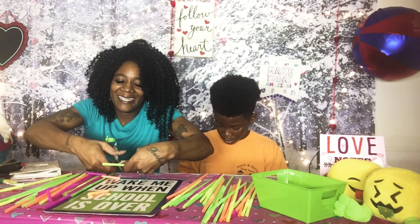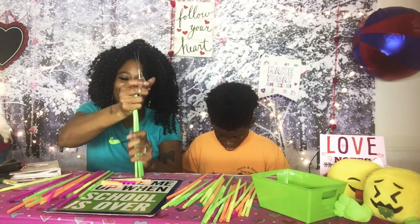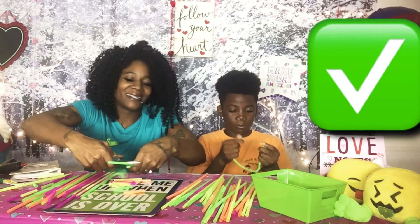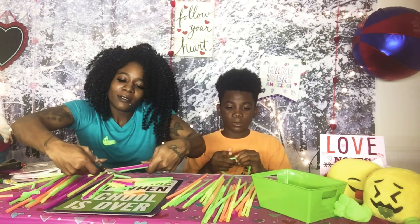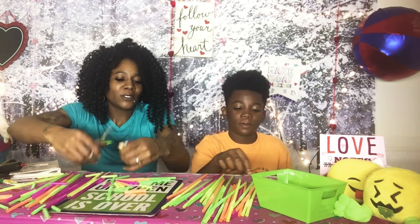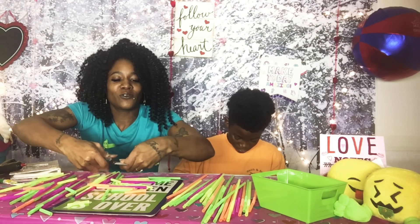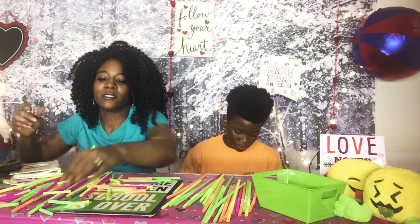Okay, let's get our straws cut! I hope you guys got your straws — I let you know last night to get your straws ready for tonight's project. I'm not sure what we'll do tomorrow, but it's going to be something directly dealing with Valentine's Day.